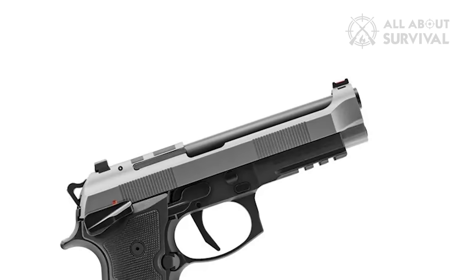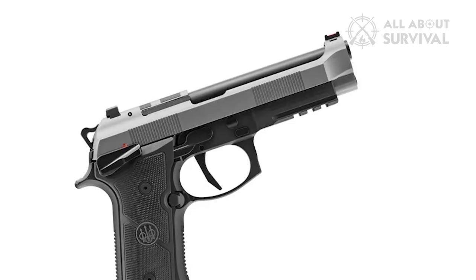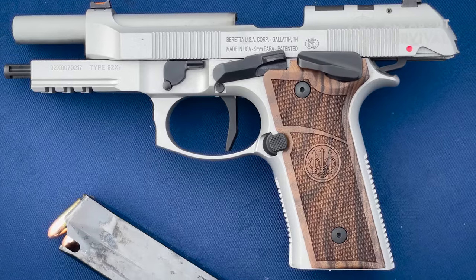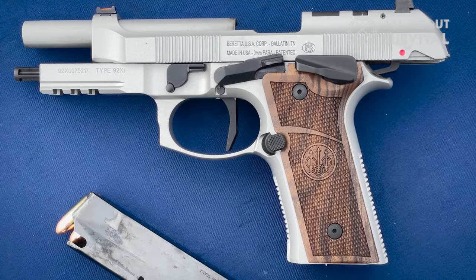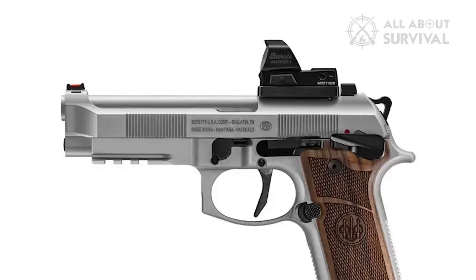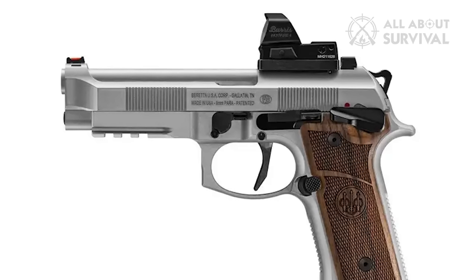The 92XI brings a new pistol to the 90 series. A frame-mounted safety and single-action only variant highlight the offering. The Extreme S single-action only exhibits a flat face trigger. Components feature DLC coating, a Vertex-style frame, fiber optic front sight, and MRDS optics mounting solution, providing a full-featured pistol.